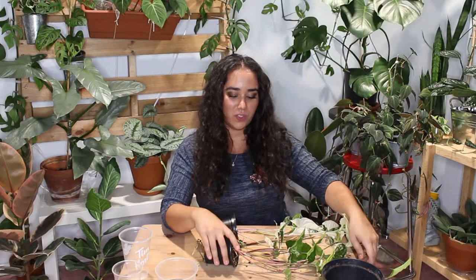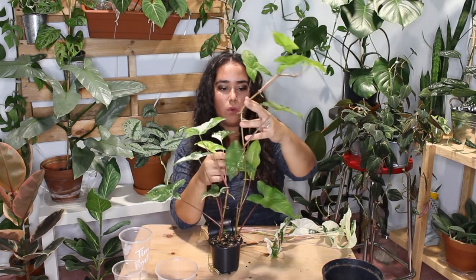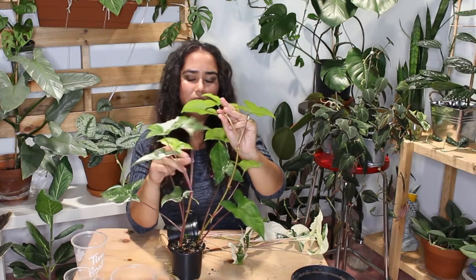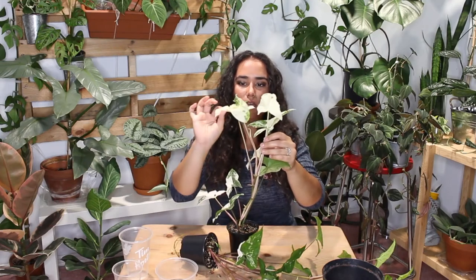Some of the newer leaves are actually growing in a lot smaller versus bigger — that's a problem, which is why I'm going to have to propagate it so I can gain a bit more of that full lush look. Should I cut it? I probably will cut it.